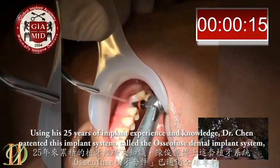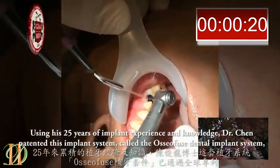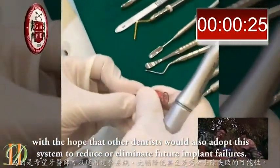Using his 25 years of implant experience and knowledge, Dr. Chen patented this implant system, called the Osofuse Dental Implant System, with the hope that other dentists would also adopt this system to reduce or eliminate further implant failures.